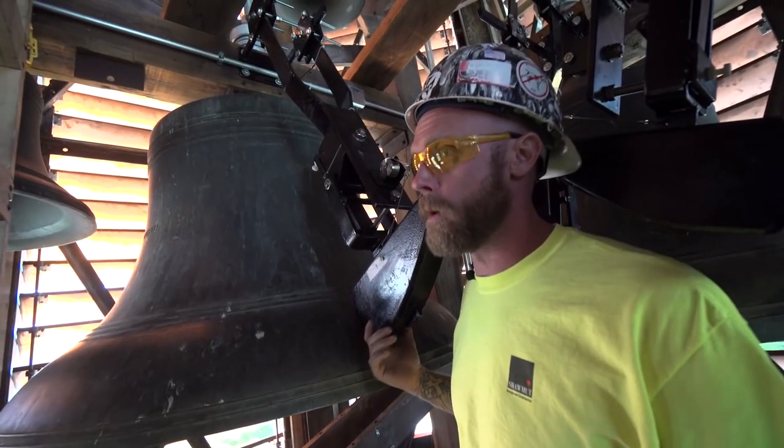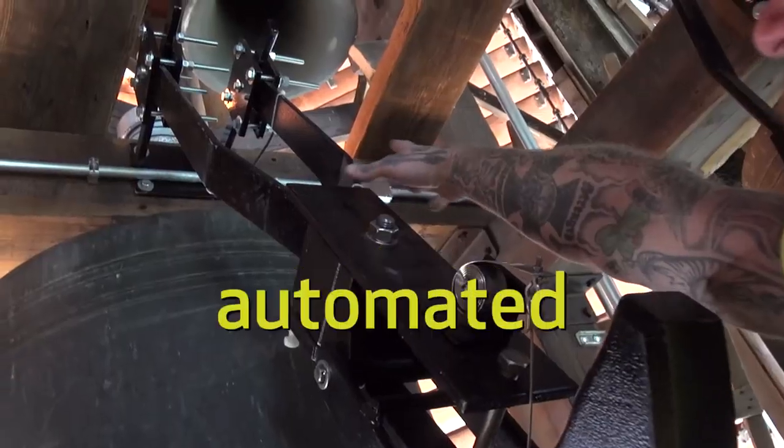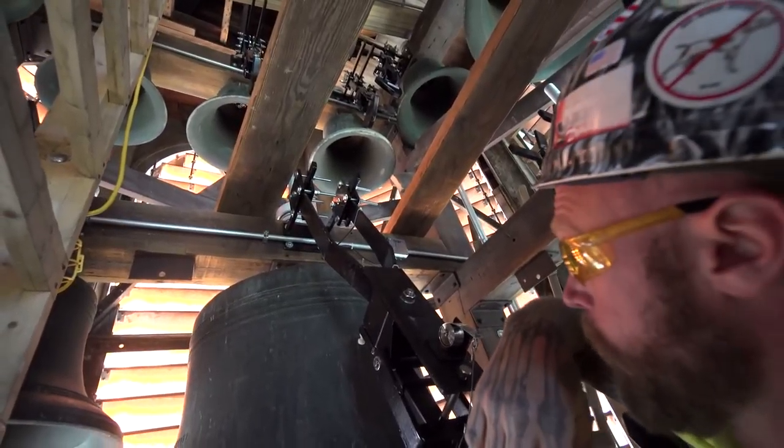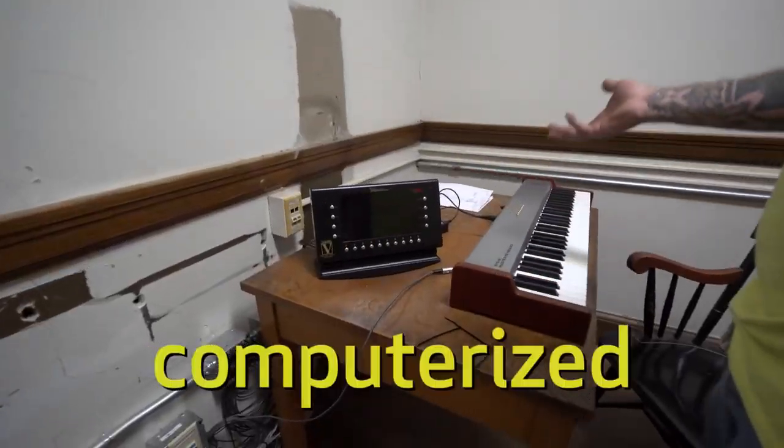Here we are in the bells again. All kinds of new stuff up here. This is the new striker system that we put in place to replace the older ones. All automated. If you were in the bell control room right now, hitting the tone, it would send the signal to this and there you go. All computerized.